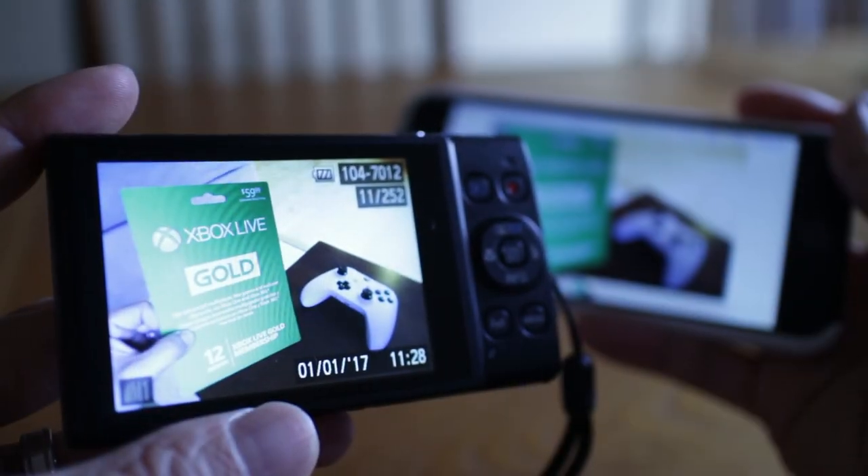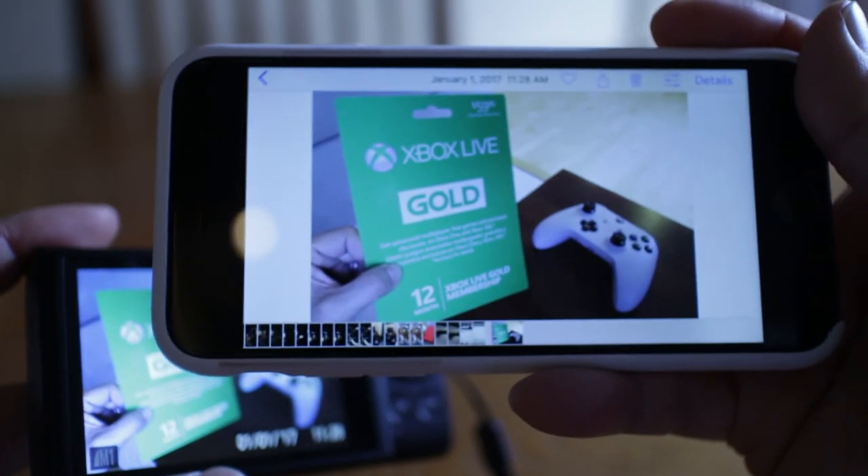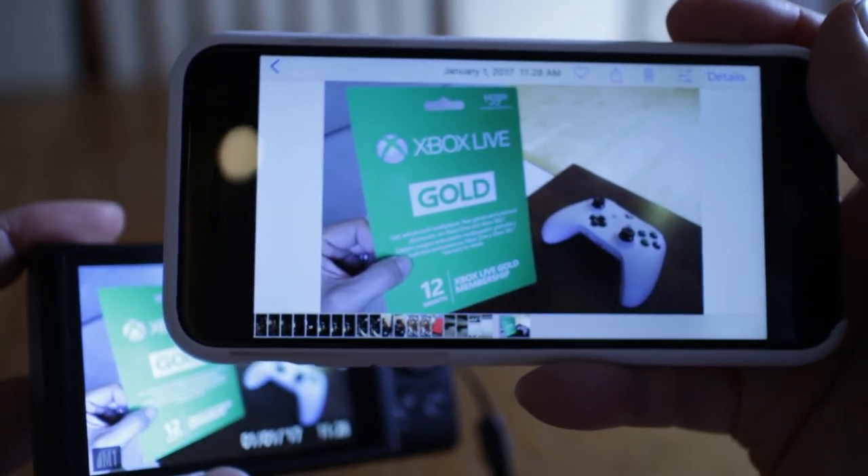I hope you found this video helpful in setting up the WiFi feature on the Canon PowerShot 360 HS. If you did, please give me a thumbs up and don't forget to subscribe to my channel to stay on top of all my weekly videos.